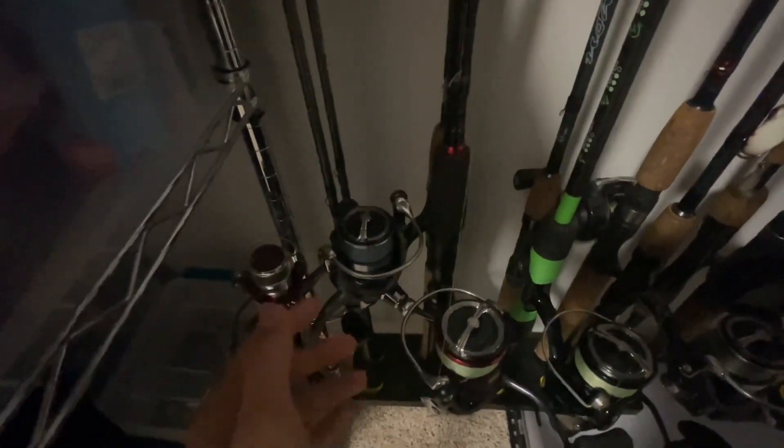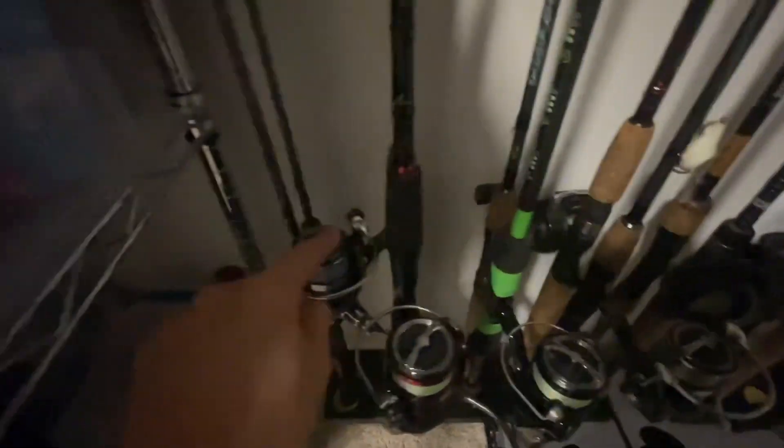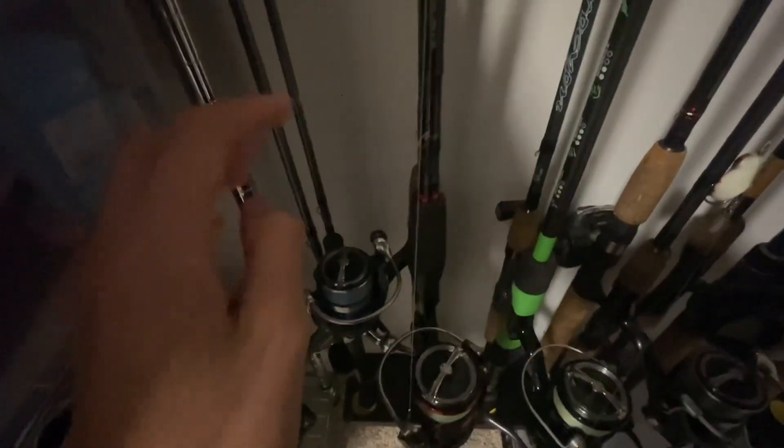Next, my mom's rod. This is an Aird Coaster rod, six foot medium, with a Daiwa Luvias 1000. This is the reel I use for probably about five of my rods — works really well. This one's really good for saltwater, sea trout if you're going for that.